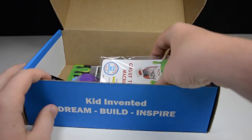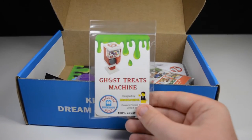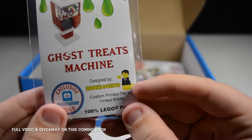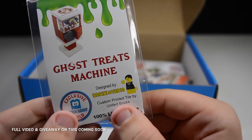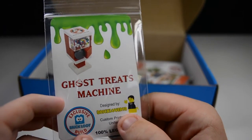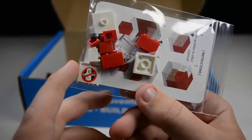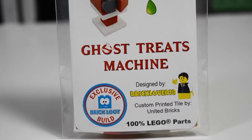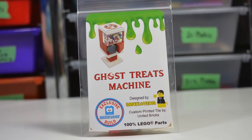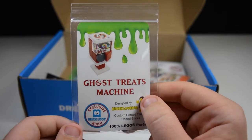So as you can see, here are all the contents of the box. The very first thing on top is this Goat's Treats Machine, and as you can see, this has actually been designed by me, BrickLubber18, specially for this box. There's my little sig fig and my name, and this comes with a custom printed tile by United Bricks — an exclusive BrickLoot build, 100% LEGO parts. I've been looking forward to seeing this build for a while, they did a great job with the packaging, and I'm really happy with the final product. It was a great experience working with the BrickLoot team to design this build.